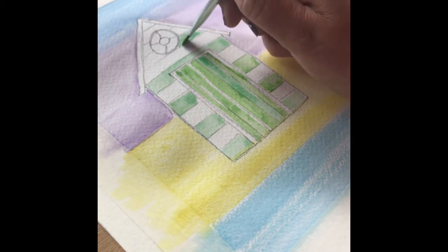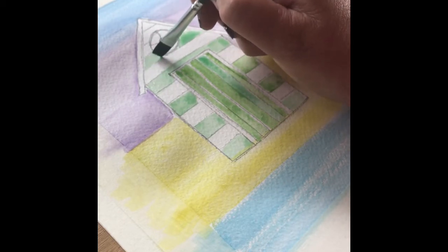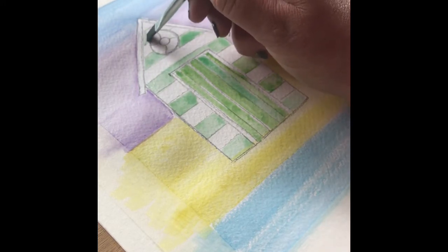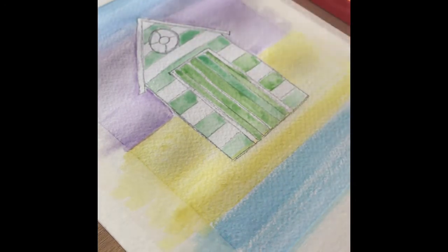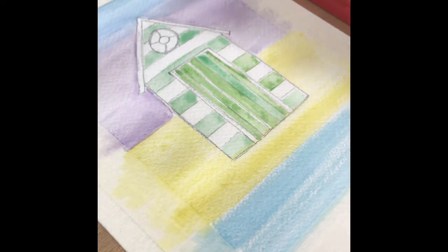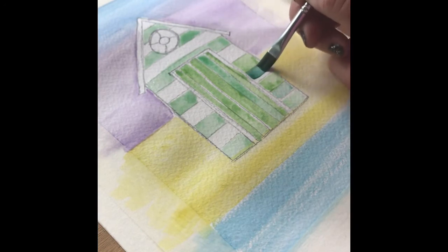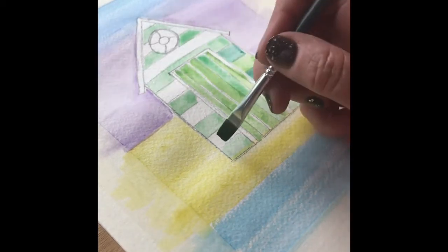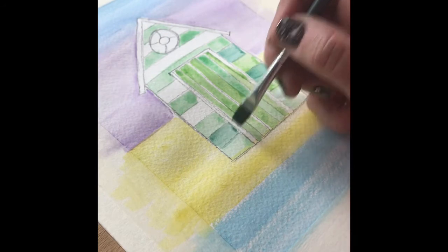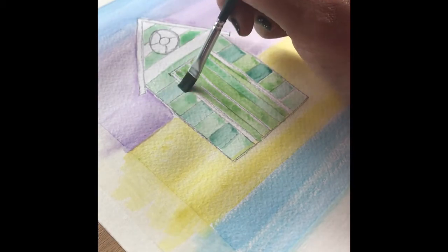When coming up towards the life buoy attached to the top of the beach hut, just take some care that you don't bleed the green colour into the outline of the little life belt. We are going to be using the white of the paper to add some colour to the life belt — we're only going to be painting in two of those sections. Then repeat the process again using a slightly different tone of green to work your way back up the beach hut filling in all the missing spaces.